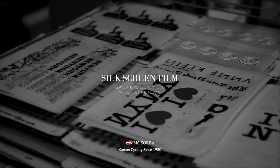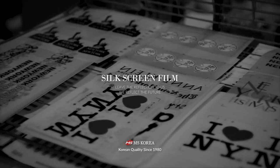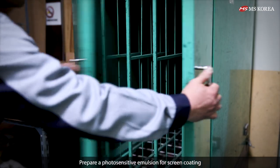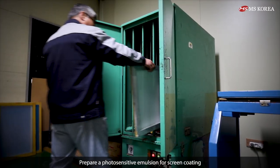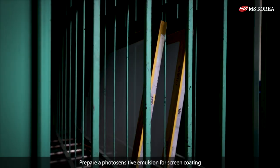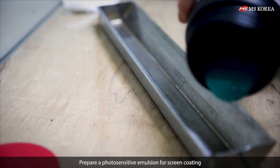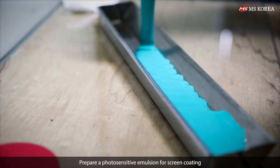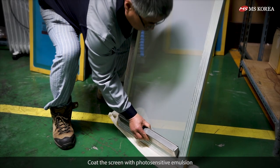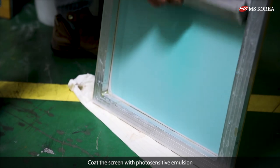Silk screen film. Prepare a photosensitive emulsion for screen coating. Coat the screen with photosensitive emulsion.